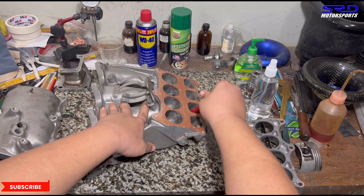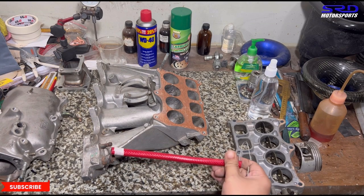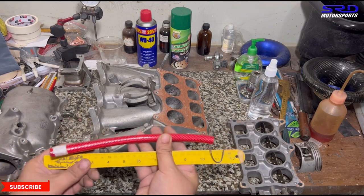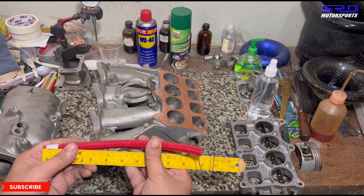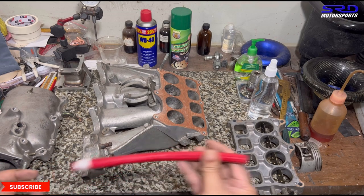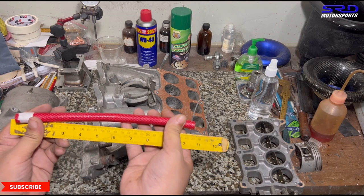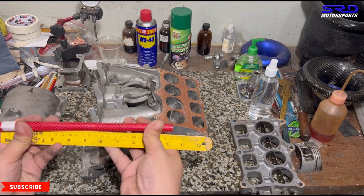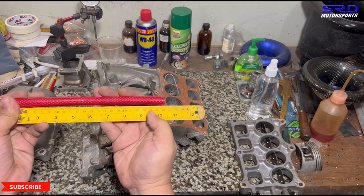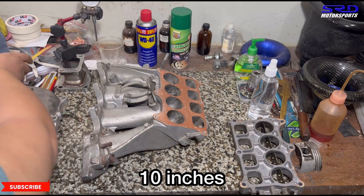We use the yellow ruler for easy visibility. After straightening it out, it's actually exactly 10 inches for the long runner side. Now let's check the shorter side of the runner on the butterfly side.